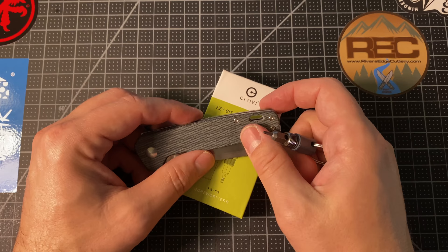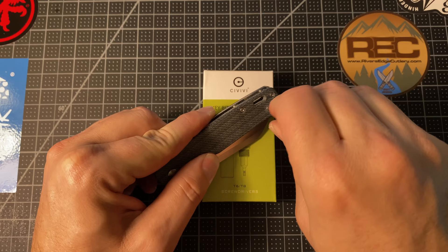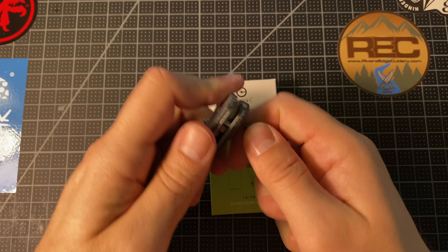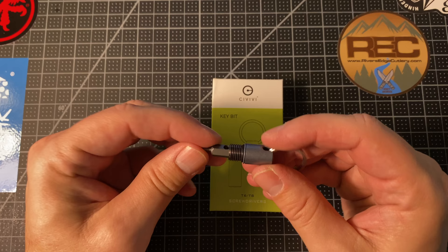Just to demonstrate that it actually does work — I've got my QSP Penguin here. These body screws are T6. Definitely works well, grabs pretty good. And then the pivot — it's a little tricky to get in and out, maybe just needs some oil or something. The pivot is a T8, and this knife didn't really need adjusting. I'm really having to dig in — I think I might have some Loctite in there. But yep, that's my QSP Penguin, great knife.